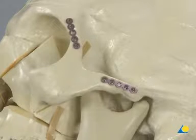Fixation of the zygomatic complex is repeated on the opposite side. A 0.7 mm thick plate is placed at the zygomatic frontal suture and another on the zygomatic arch.